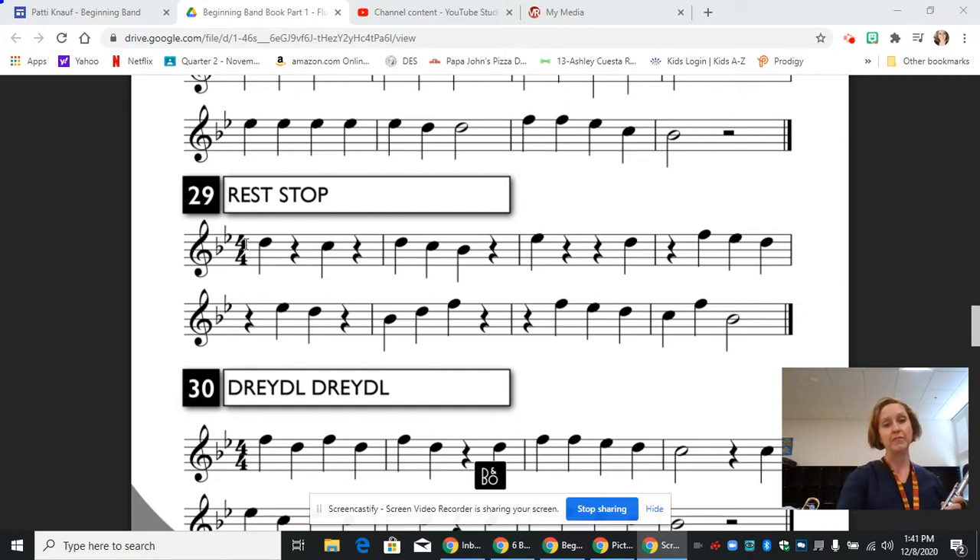So now we're going to go through and figure out our notes. We start with a quarter note D on beat one — thumb, two, three, one, two, three. Beat two is a quarter rest. Beat three, we switch everything out for a C — C is just the first finger and the pinky on the foot joint. And then beat four is another rest. The next measure we switch back to the D, then a C, add the thumb and first finger for B-flat, and then we rest.